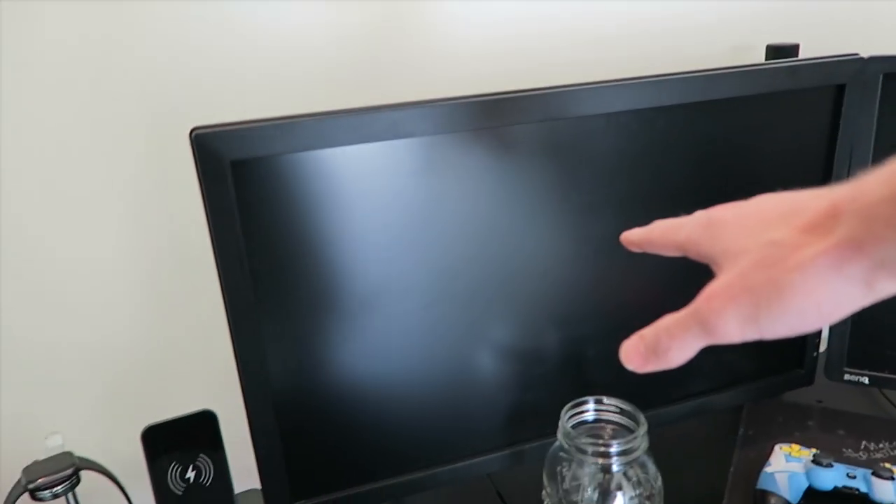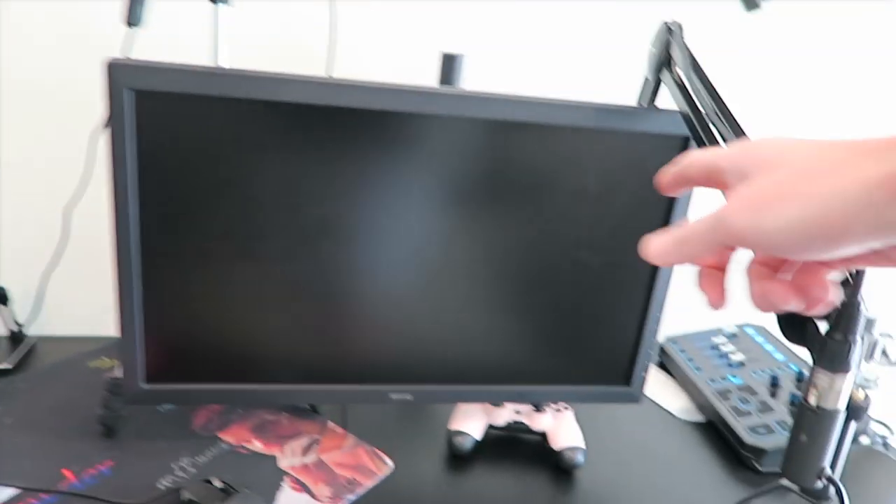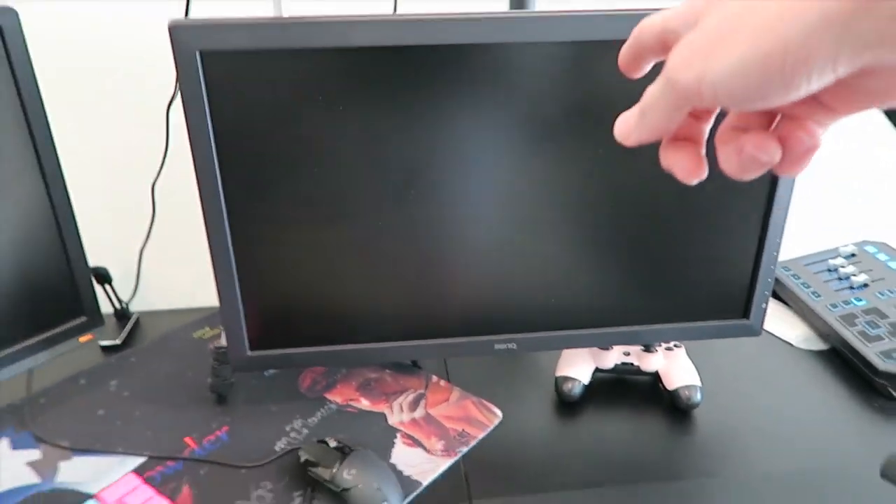Then you have the two monitors. This monitor — the one you guys always ask about on my Twitch stream — is the one I play PC on. It's a 144Hz monitor. This is a 60Hz monitor, just a regular BenQ, and this is the same monitor as the one over there, just a slightly newer version. Overall pretty much the same stuff.